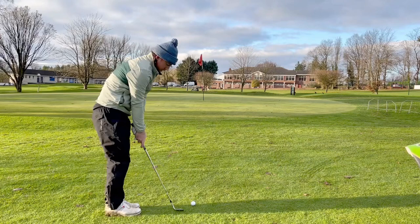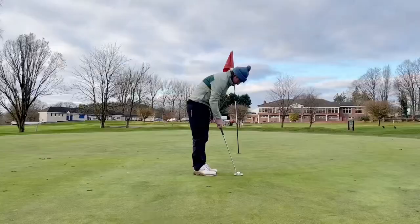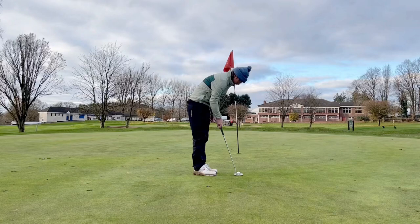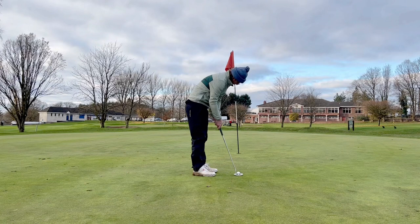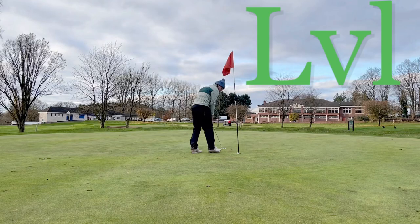I've got a new wedge in the bag — 60 degree. I've got a 58 degree but it doesn't seem to spin as much as I'd like, so I've gone for the 60 and it spins too much. Left this one about six foot short. I thought I hit such a good putt here — uphill, right to left — look how much it swings. But there's another putt missed, added to the collection.